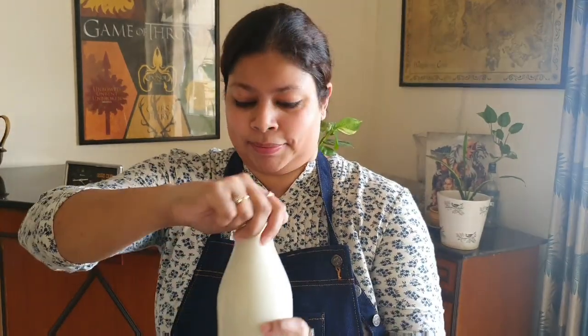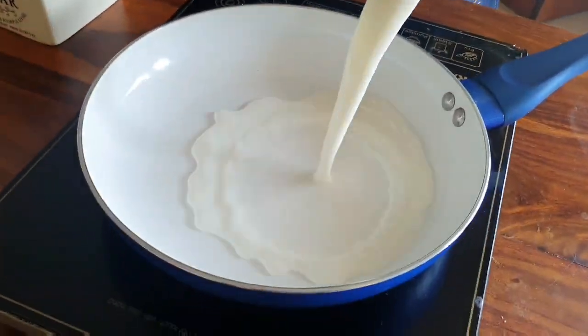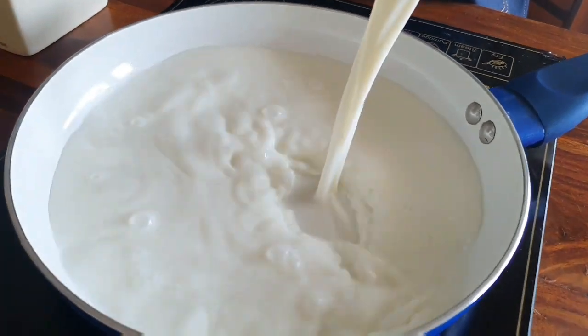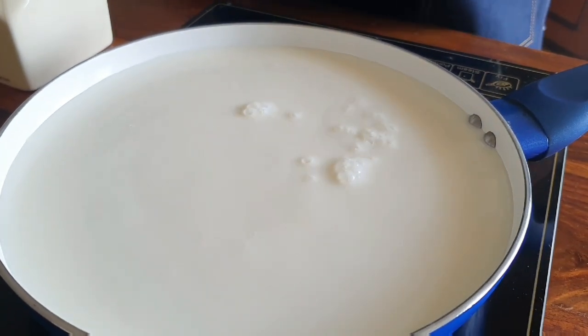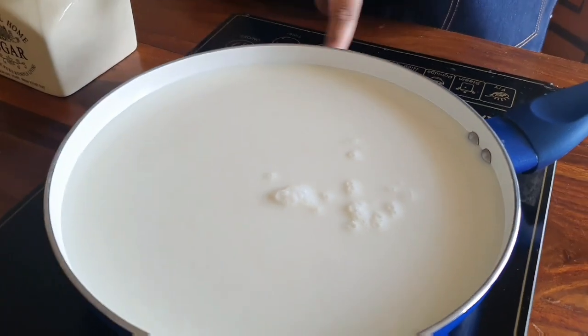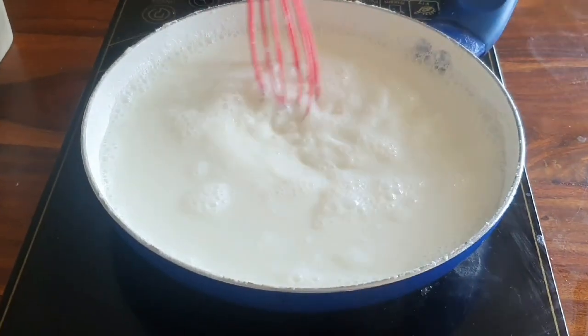Rasmalai is made of two words — ras and malai. The ras will come a little later; let's start with the malai part. For the malai I require about a liter of full-fat milk, which I'm going to reduce to half. The milk has now reduced by half, becoming nice, thick, and creamy.